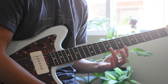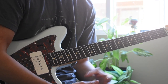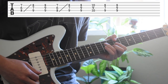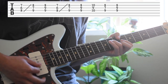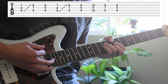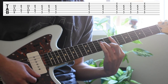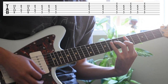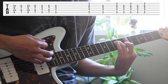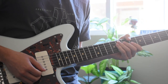The song's a little difficult with the fast chord changes, so I'm going to play it real slow for you guys so you guys can get a good feel of it. And now I'll show you guys full speed.